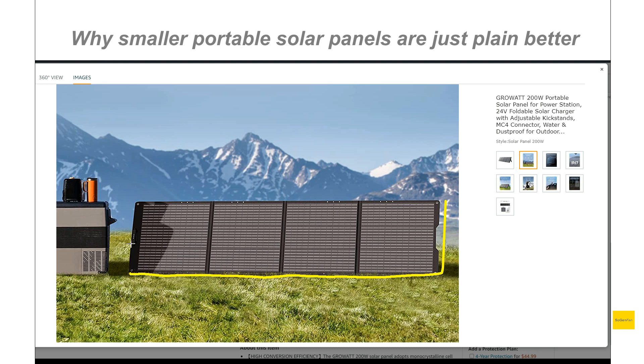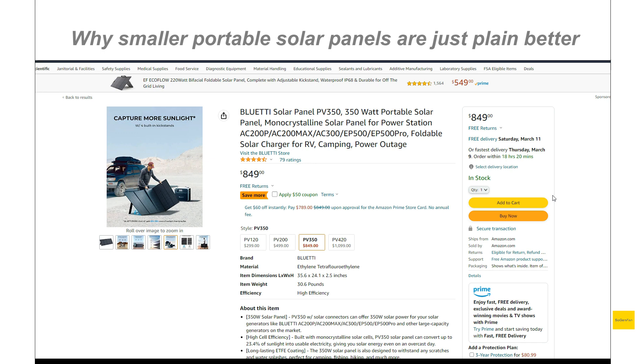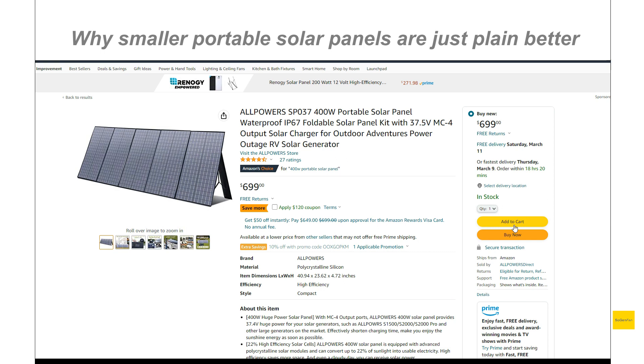Low and wide - we're going to talk about the several advantages to a design like this. This is only 200 watts, so obviously it's a lot less power than those bigger panels. Bluetti has a 350 and a 420, and then there's also All Powers - a popular, more budget-style solar panel at 400 watts. Just look at the form factor here, look at how tall these panels are.